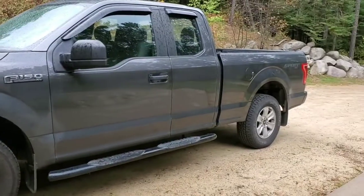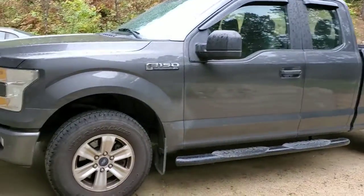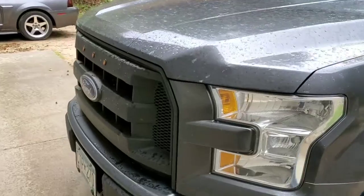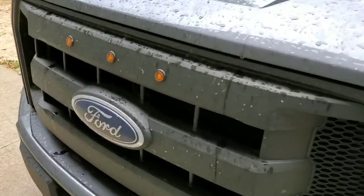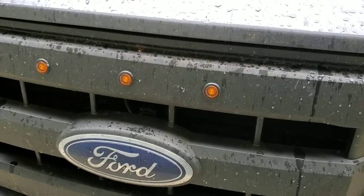Hey guys, Fat Speed here. Figured I'd do a quick video on my latest mod to my pickup. I was too cheap to buy a raptor grill and I kind of liked the look of the XL grill, so what I did was I installed three Peterson marker lamps. These are part number V171